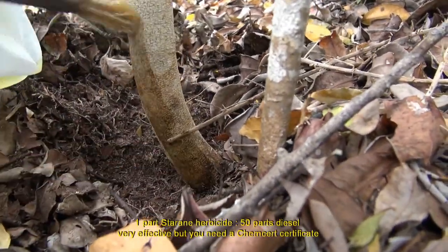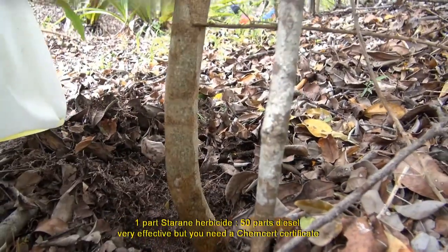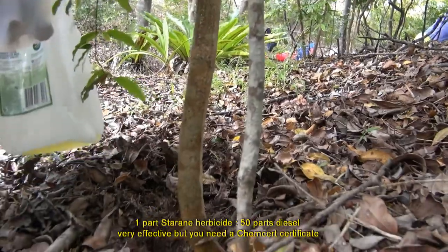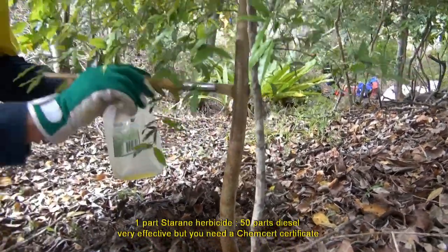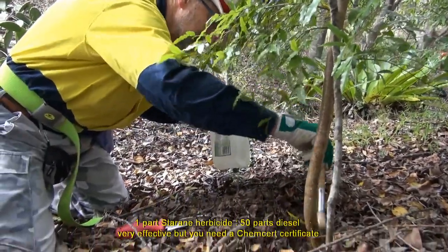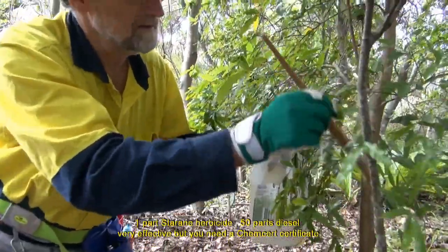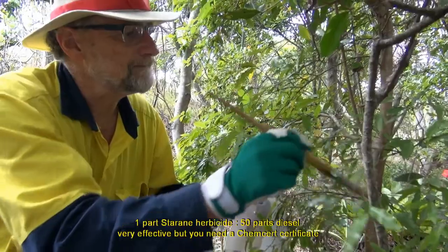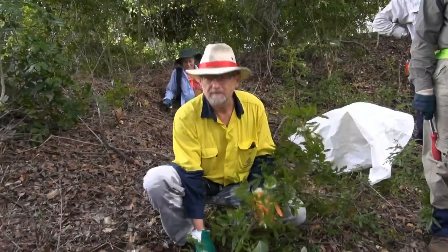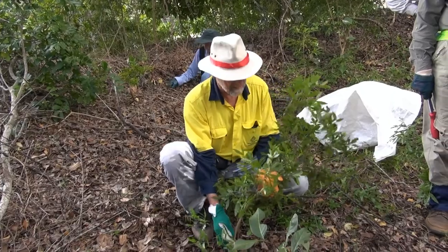The other method, which we're now getting contractors to do, uses a herbicide called Star Rain. You mix Star Rain with diesel at two percent, then paint that onto the stem. You start right at the base and cover about half a meter of the stem with the diesel and Star Rain mix. That's very effective — it takes maybe a month or two to see they're completely dead. It should be painted on the surface, but we don't ask volunteers to do that; some of us have done the chemical certificate training.